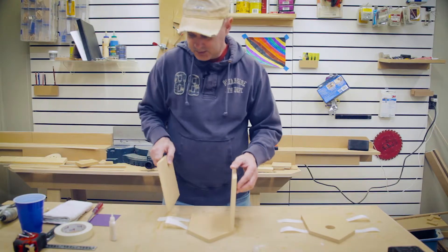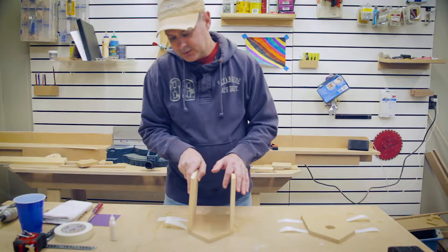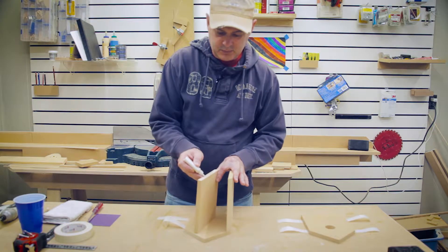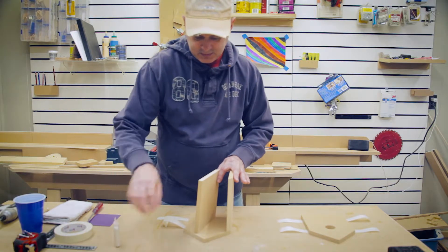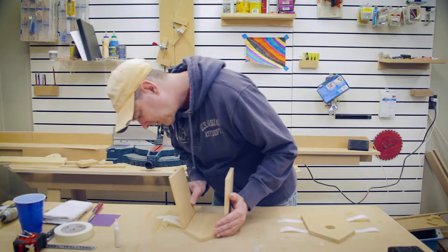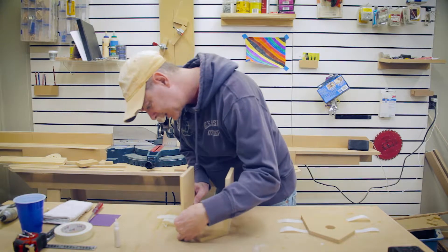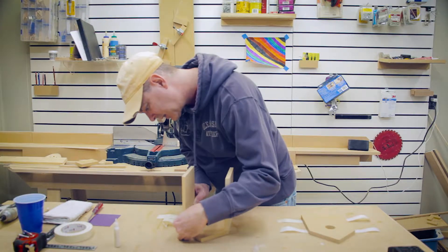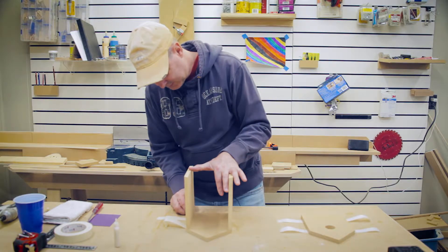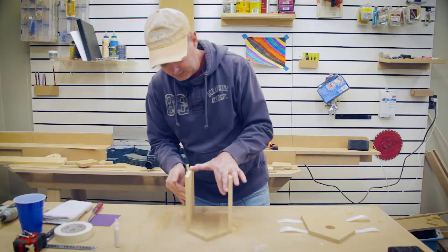We'll glue the other panel. Make sure we're gluing the right side so the miters line up, so flip that panel. Again, just a thin bead of glue across the entire surface. Tilt, make sure the bottoms and sides are flush, and rotate in. The trickiest part is to hold everything together until you get all four pieces on. Again, push down and lift up on the tape.